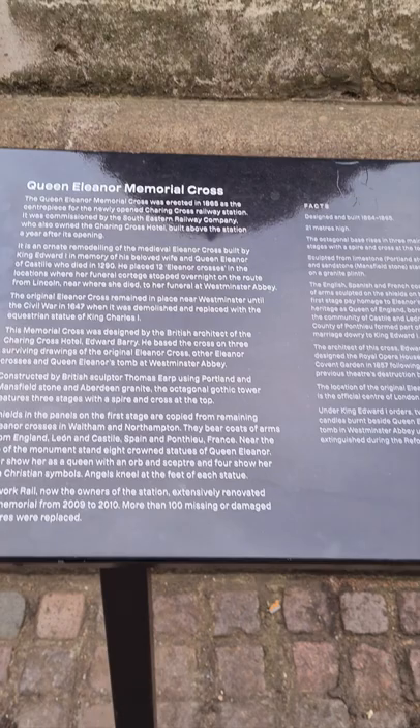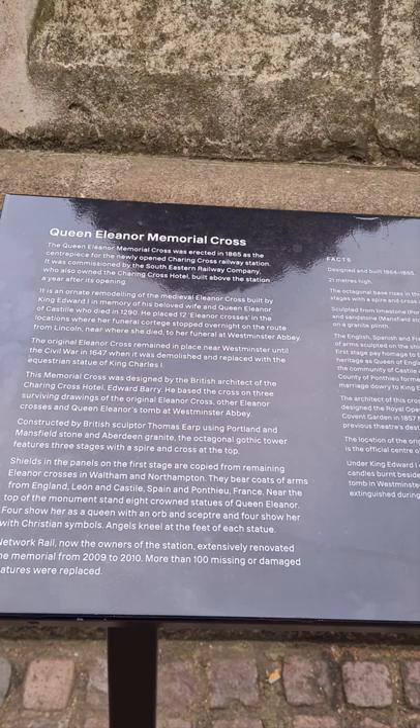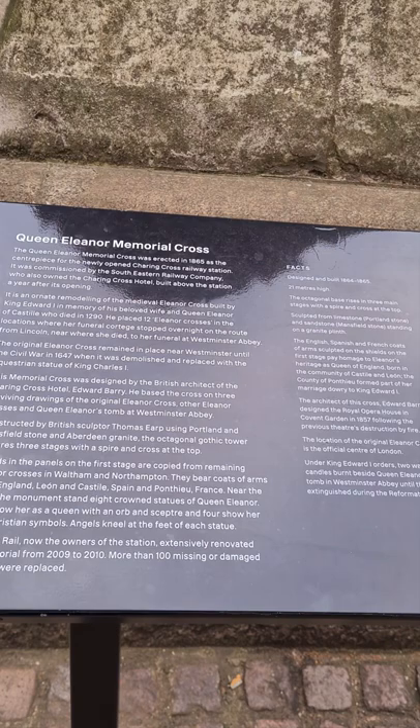The original Eleanor Cross remained in place near Westminster until the Civil War in 1647, when it was demolished and replaced with the equestrian statue of King Charles I.